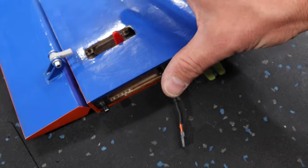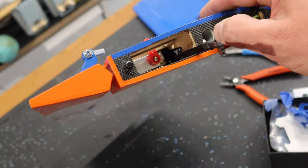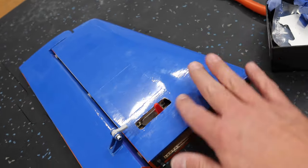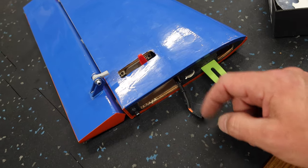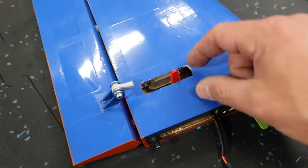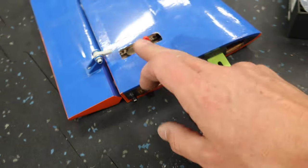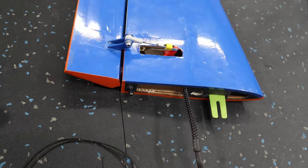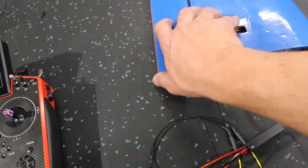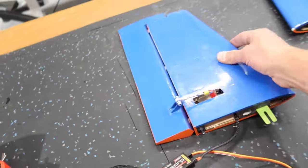We've got our wire dealt with and both servos installed. I put some snakeskin over about three-quarters of the servo wire length because that wire is going to be sitting right in this area — just want to make sure it's protected. We'll plug these servos back into the receiver to get the servo centered and then set up our linkage — the same process as all the others: rod, clevis, all the normal stuff.